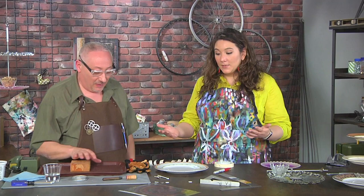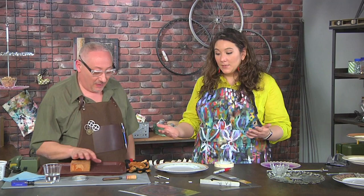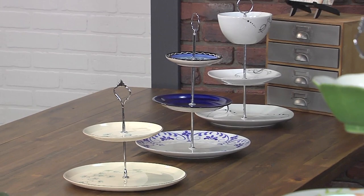We go to thrift stores all the time and find plates for 39 cents, 59 cents, and I love them but I don't know what to do with them. Well I just let them collect dust at my house. No no no — we're gonna learn today how to drill a hole in them and then either make a tiered stand, a bird feeder, or even a clock.